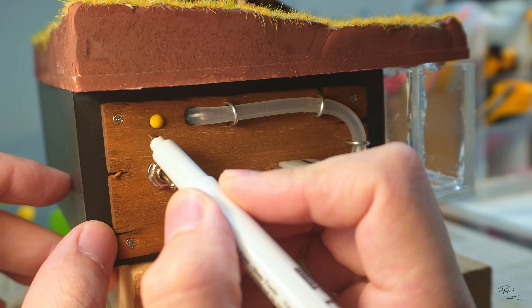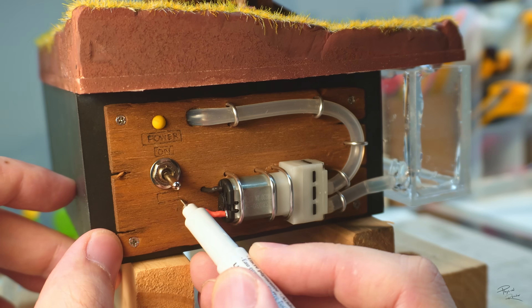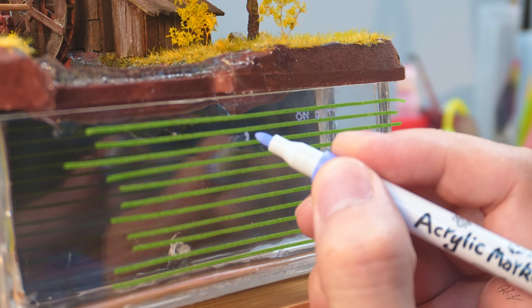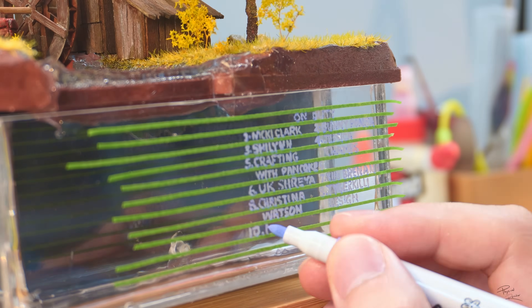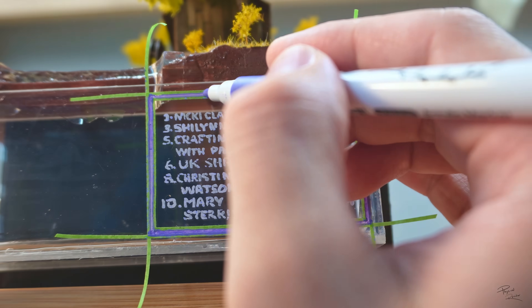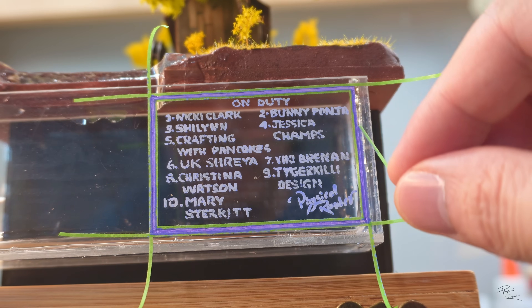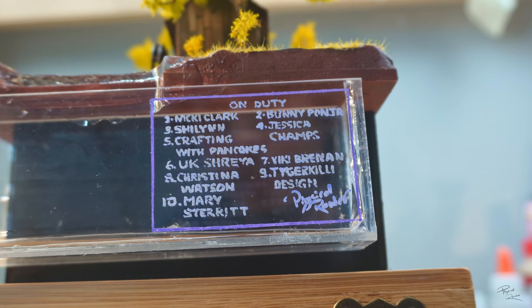Now that everything seems to be working, I'll try to label some of the control panel to make it look even more retro and steampunk. I'll also label some of the indicators on the water tank, including some names of the staff on duty. These engineers on duty are the names of my YouTube channel members, and a special welcome to Mary Stirrit for joining the team. Thank you all so much for your extra support to the channel.